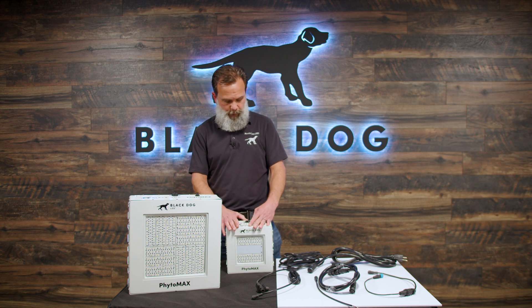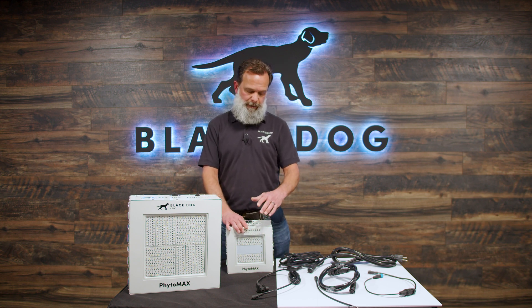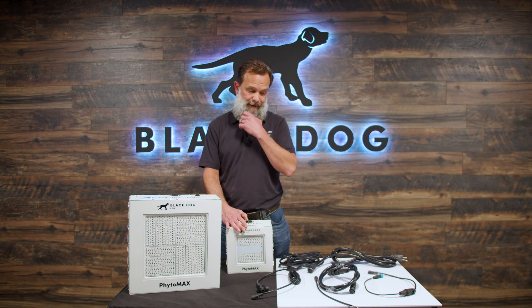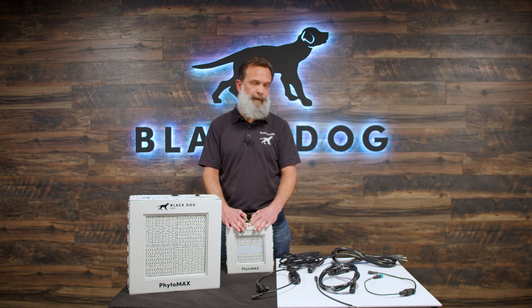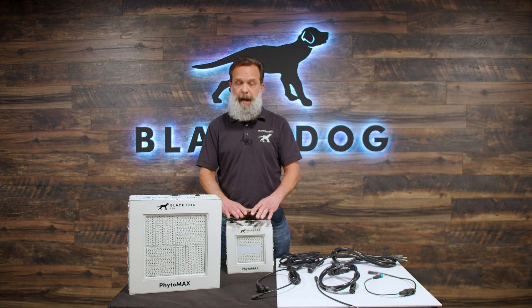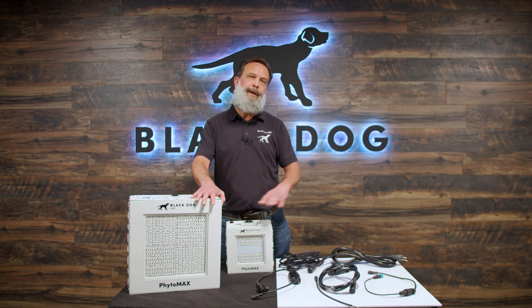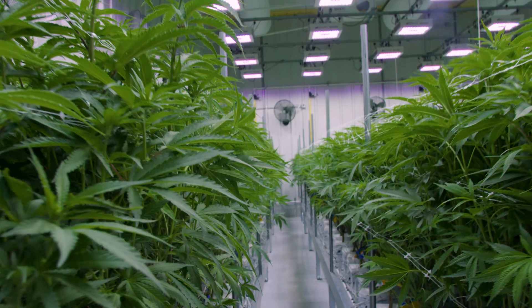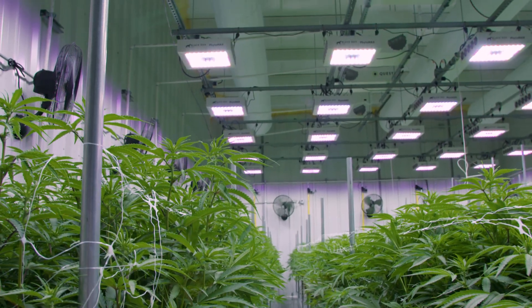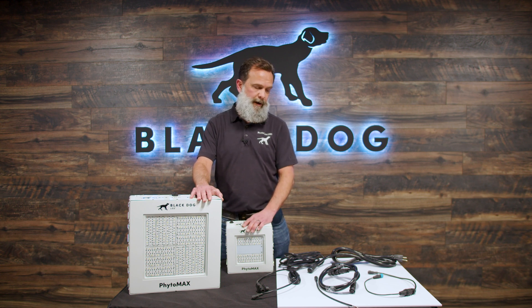We're building them here in America, here in Colorado. We are one of the OGs — we've been making LED grow lights for about 14 years, which makes us a grandfather in the LED grow light space. We've seen a lot, broken a lot, grown a lot of cannabis, and learned a lot along the way, bringing that experience to bear on the Phytomax 4 series. So you're not just buying the light and the company building lights here in America — you're buying into that experience. The bumps along the road that we've faced, we've learned from, and we continue to evolve our lighting fixtures to make them better for you, the grower.